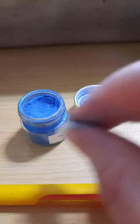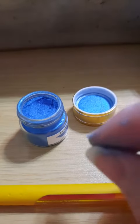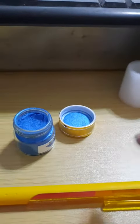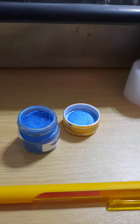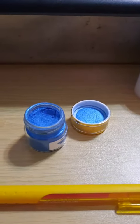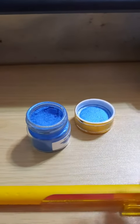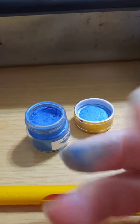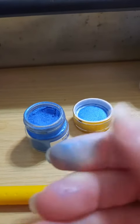So use a paintbrush — I was looking on the internet and it said to use a paintbrush to apply it lightly to your areas. What we're going to do is use a paintbrush to paint the inside of the piping bag when we do the icing for the trim work, so that you have just a tiny bit of glitter on the outside of your icing. Just a tiny bit will go a long, long way with this.